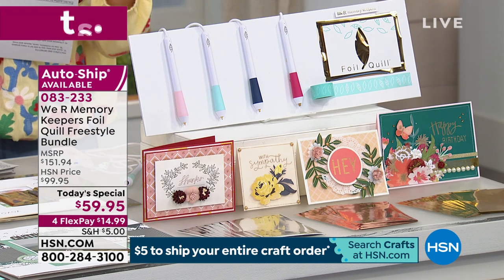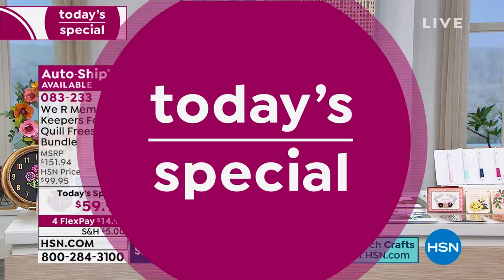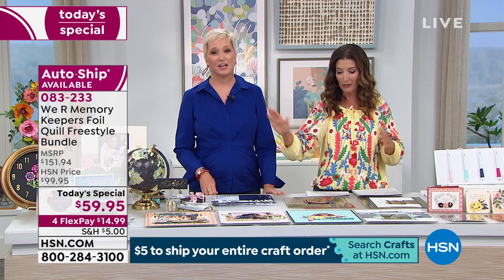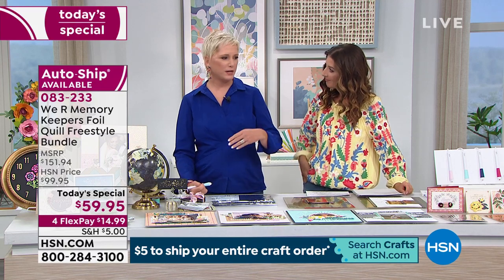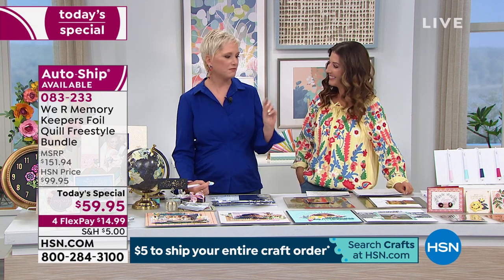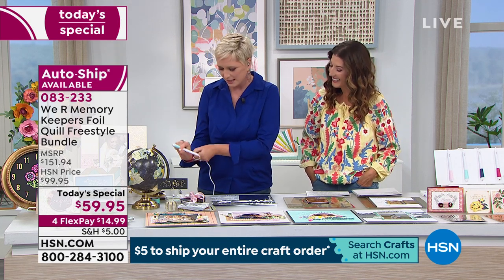A total of $151 if you purchased those separately. Today you can choose today's special for $59.95. We also have auto-ship available. Not only are you getting this for an amazing price — less than one and a half times the cost of one pen — you can't get this anywhere else. Even at retail it would be $150, but it's not available yet anywhere else.